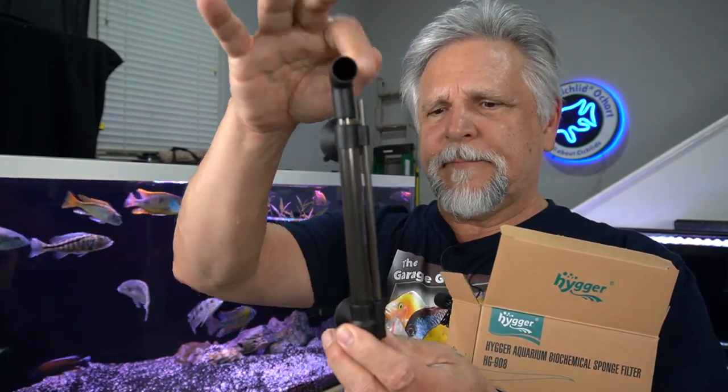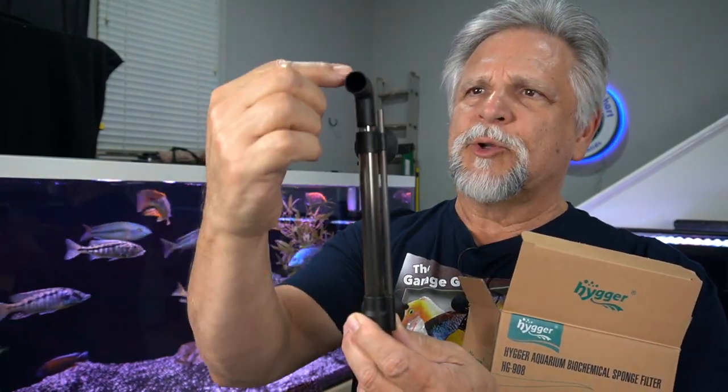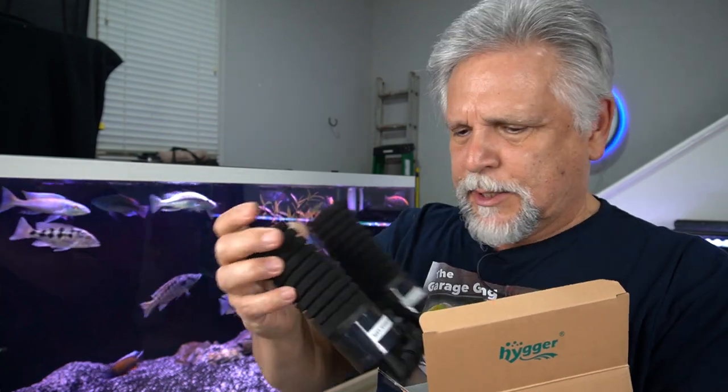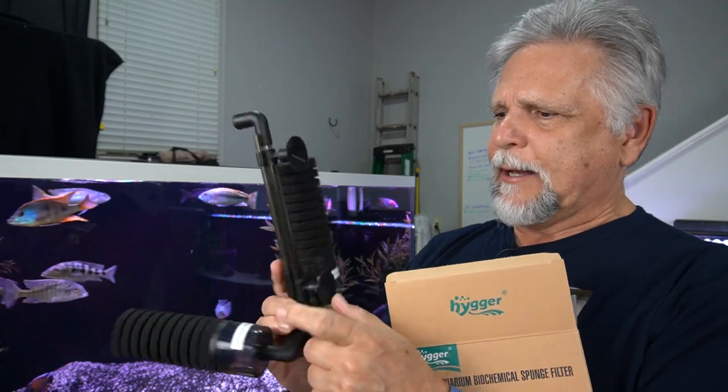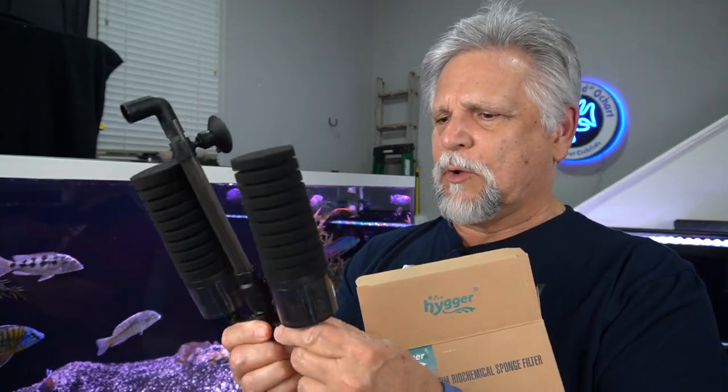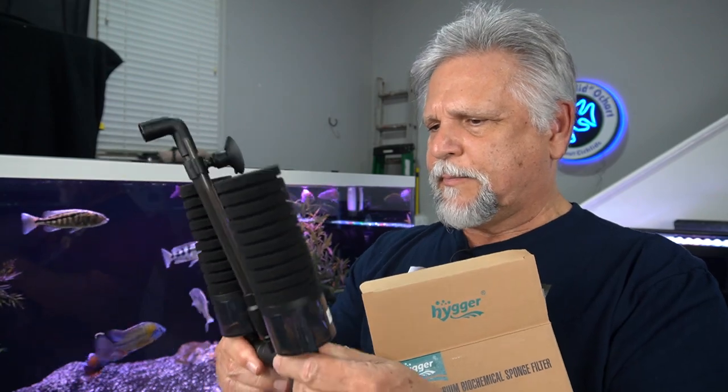The actual sponge filter is very straightforward. You have this line here where your airline goes in, and this is where your bubbles come out. This would be attached to the sidewall of your aquarium. This unit just fits on here. As you can see, you get two suction cups, so you can position these any way you want. Everything tucks in nicely.